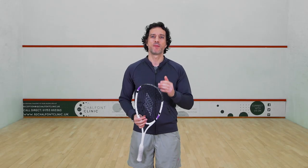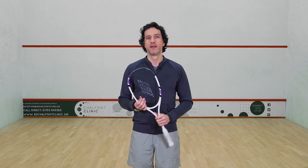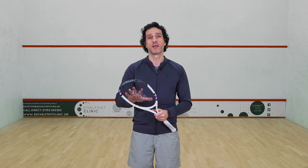So you really cannot underestimate how important it is to be able to use your strings with an open racket face.